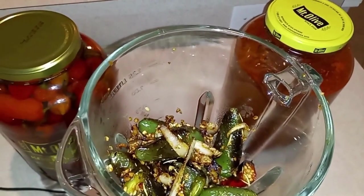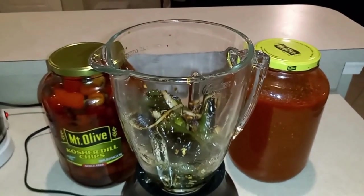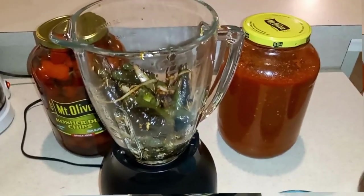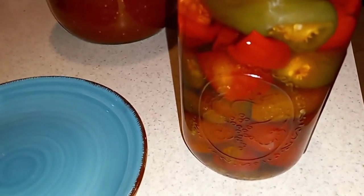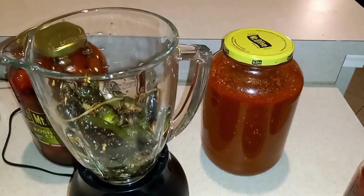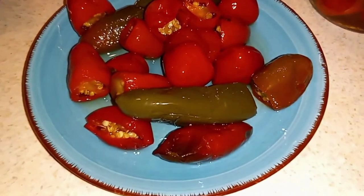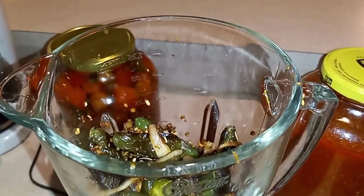Now that we have everything in our blender — you can see those are nicely browned and the onions are nicely caramelized. I'm going to add some fermented jalapenos that I also had, and I got a couple of cherry bomb peppers in there as well. The round ones are cherry bomb peppers. I'm just using a set of tongs to make sure I get all those peppers in there. This smells really great, guys.